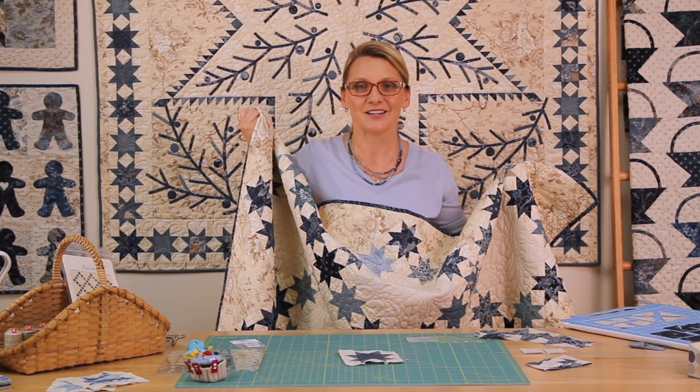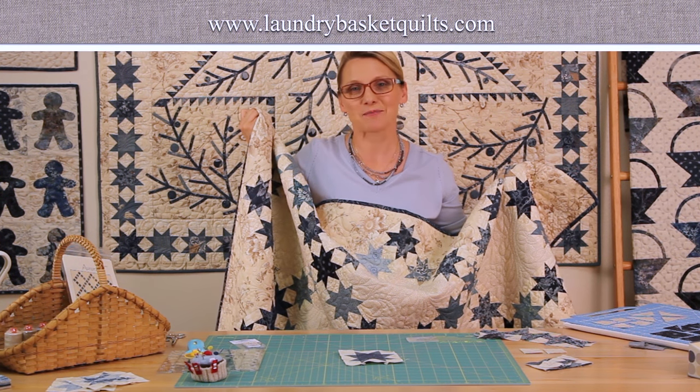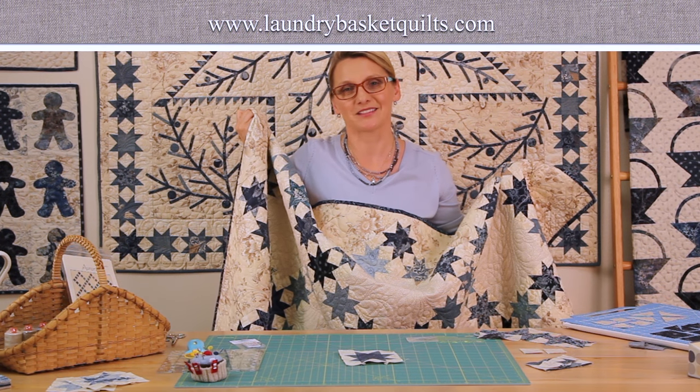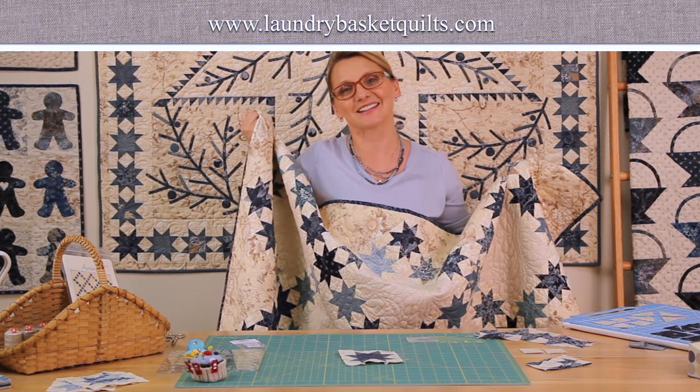Thank you for joining me today and enjoying a little bit of flying geese and Sawtooth Star. Make sure you subscribe to our YouTube channel, visit us on Instagram, Facebook, and our website at www.laundrybasketquilts.com. I can't wait to see you again. Happy quilting!